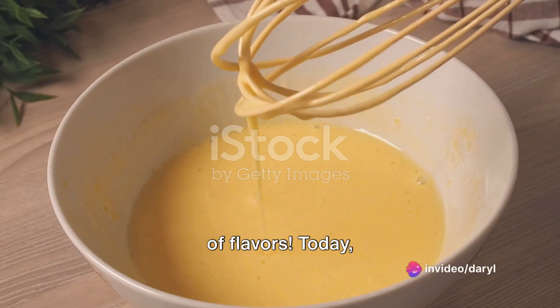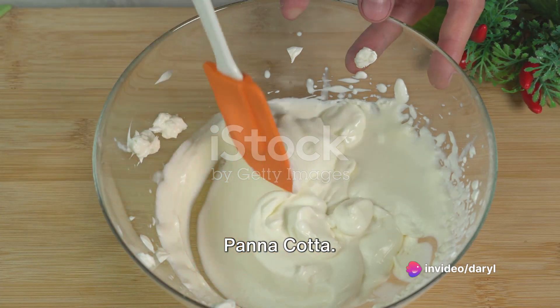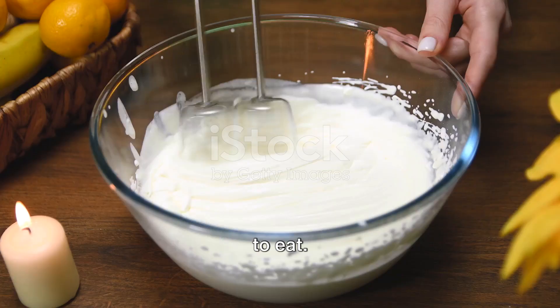Welcome to the world of flavors. Today we're whisking you away to Italy with a classic dessert, panna cotta, a treat that's as easy to make as it is to eat.